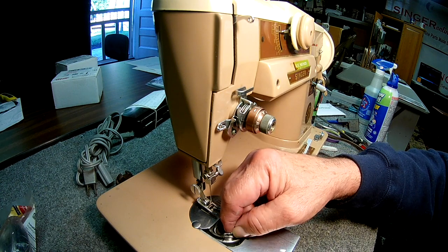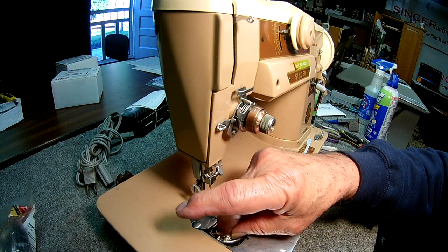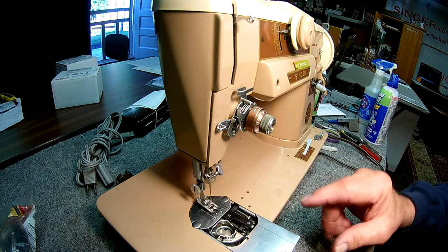When you put it back in, you come in at an angle, put it in until it stops, then move it clockwise until it stops and move the bracket back over.